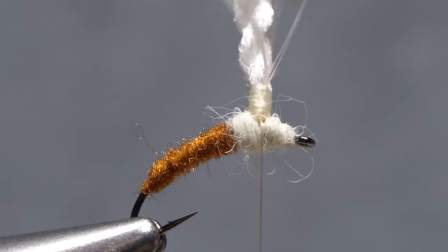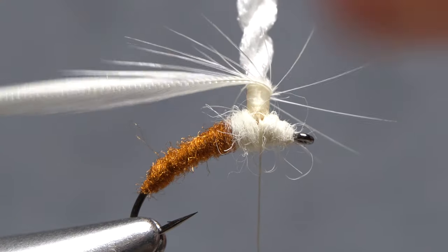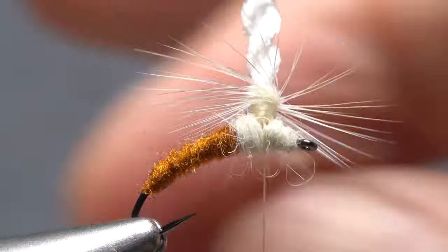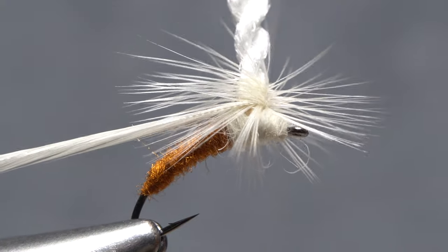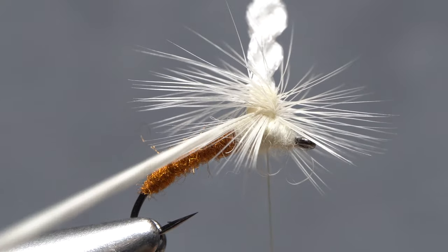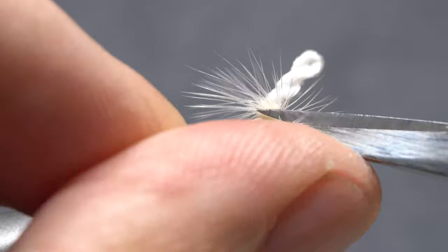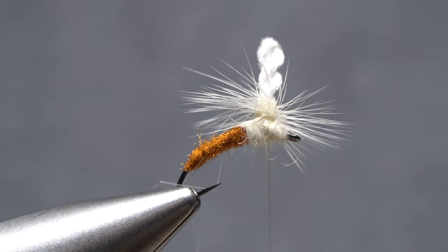Get hold of the hackle feather and start taking wraps with it. Try to get that extra little bare part of the stem to contact the post first. Continue taking touching wraps with the feather down the wing post until you reach the body of the fly. Secure the feather there with three or four tight thread wraps right at the base of the post, then end with your tying thread on the near side of the hook in front of the post. Reach in with the tips of your tying scissors and carefully snip any trapped hackle fibers on the near side of the fly off close.